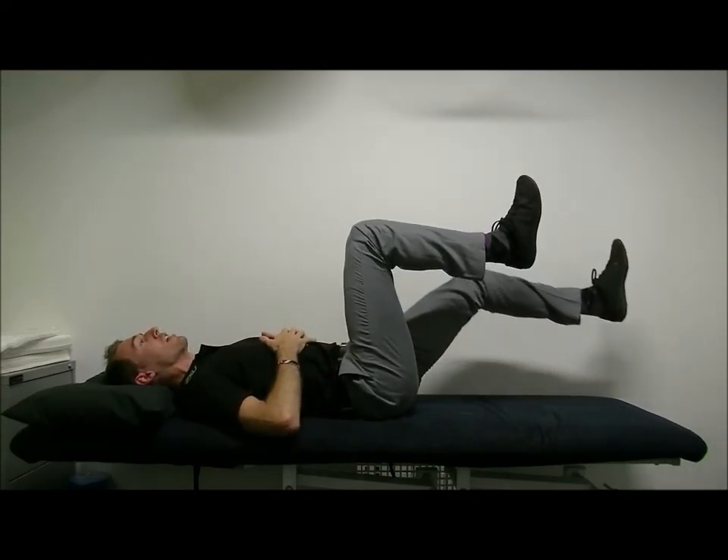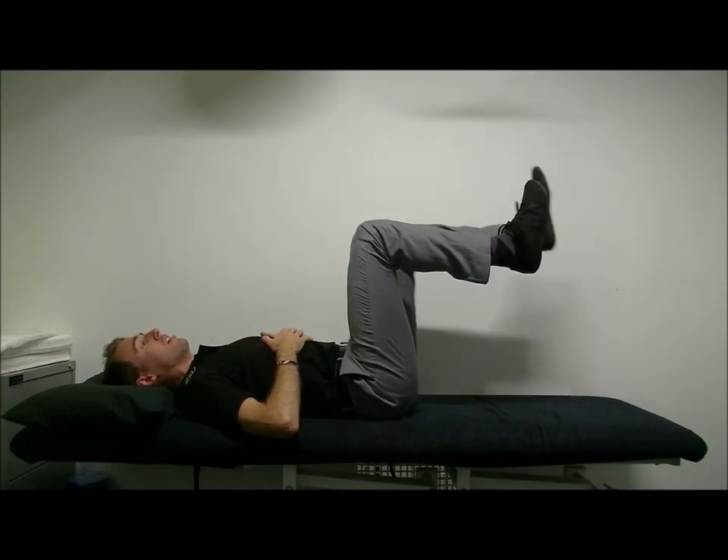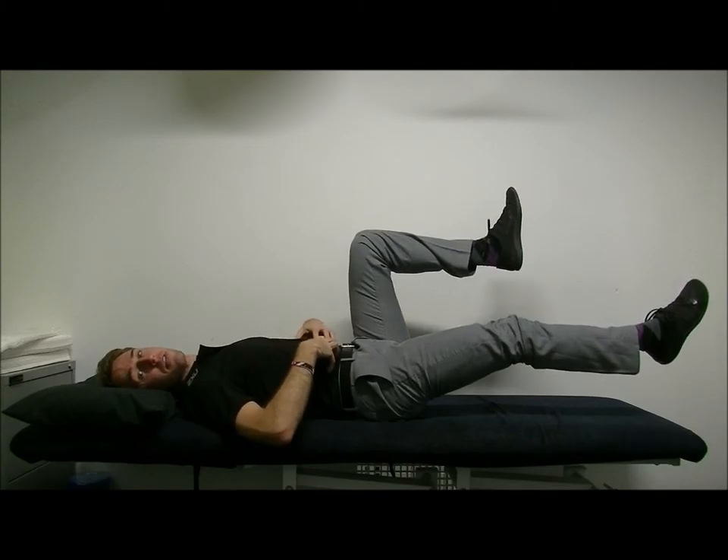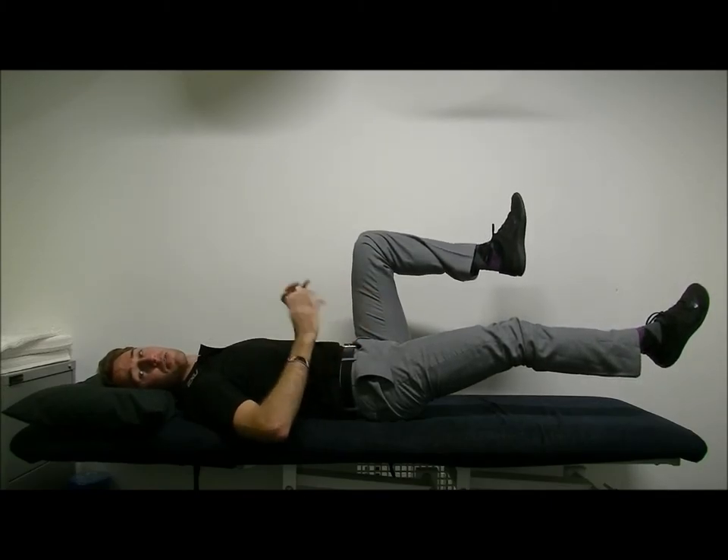Coming back and alternating with the other leg. The further your foot goes away from your body, the more strain it's going to be to have those abs kick in and hold everything nice and level, stopping your pelvis from rolling away from you.